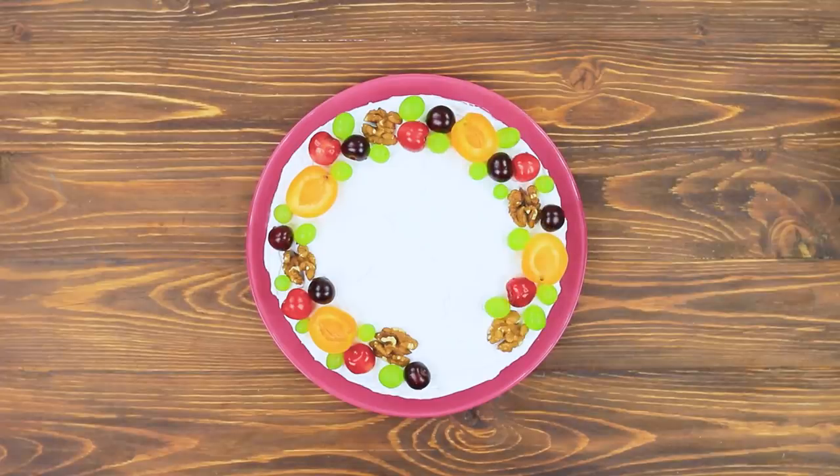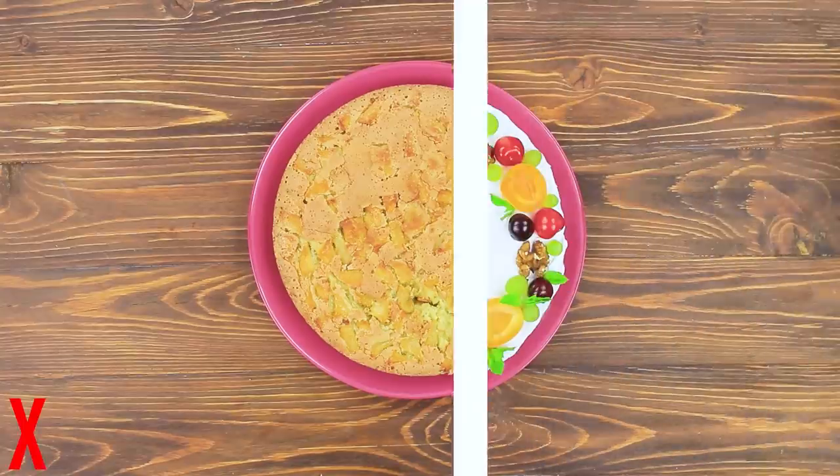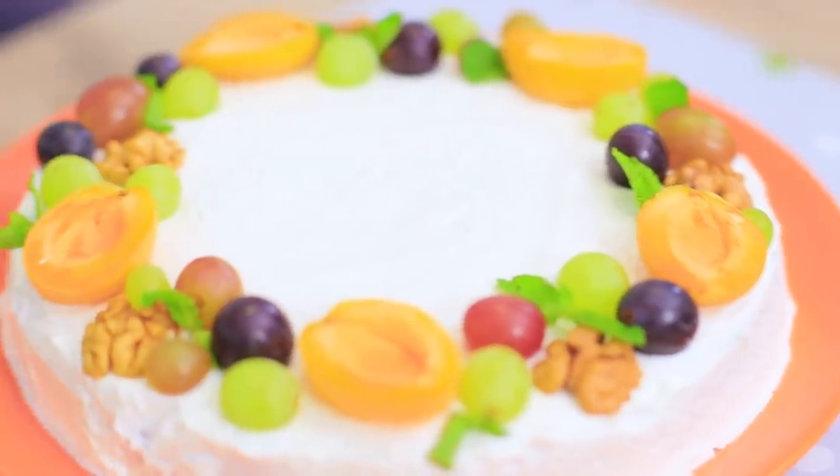Grapes, cherries, apricots. Put some mint leaves on. The pie looks even better than before! What doesn't kill you makes you yummier!